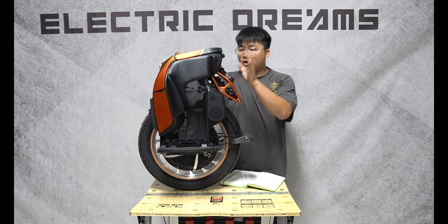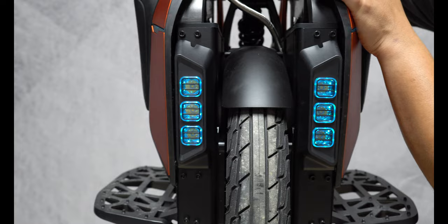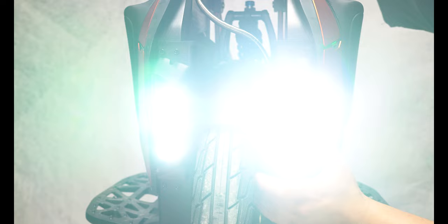So 178 LEDs throughout the entire unit, and you have five watt headlights on the front — three on each side, so six total five watt headlights. Let's see how bright they are. That seems pretty decent, and I like that they've kept the adjustable headlight here.